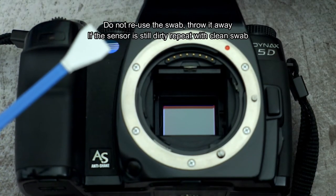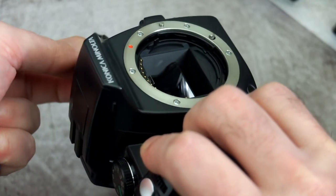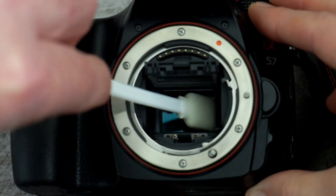The only time I've kept a swab is if I have a really dirty sensor — maybe keep one spare for a second pass. You can also get foam swabs, which I picked up off eBay. These work quite well using exactly the same technique: swipe across the sensor, turn it around, then swipe across again.